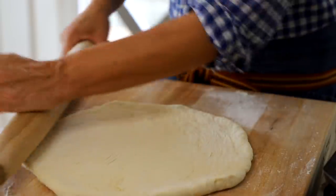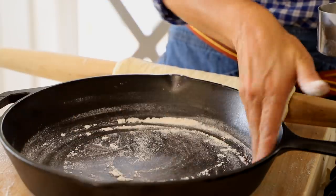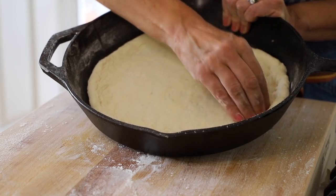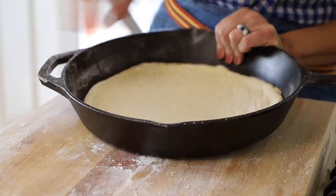Once you get it into some semblance of a circle, you can pop it into your pan. Make sure you have a little bit of flour in your skillet, then go ahead and plop it in there and stretch it out. Once you have it all fitted in, I like to go around with my fingertips and push it in to create the crust, which will serve as a guide for where to put your tomato sauce.